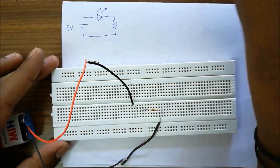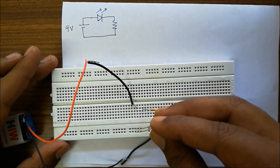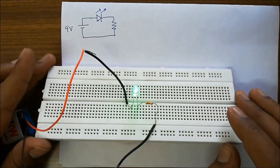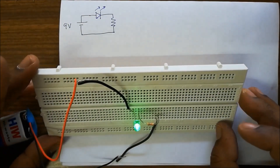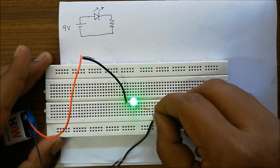We have a green LED as well. The green LED is the brightest, so we'll continue our experiment with the green LED.